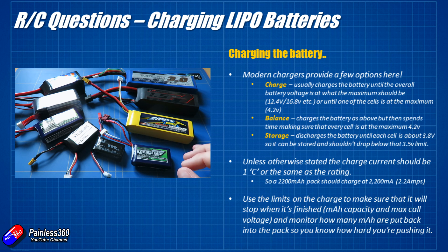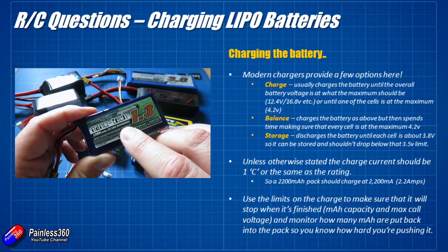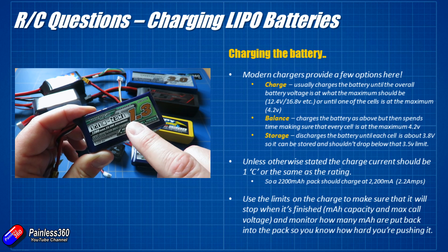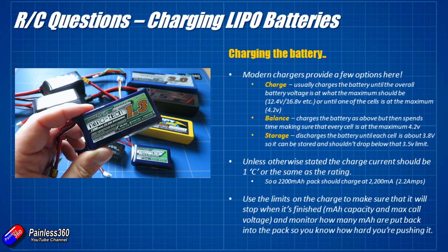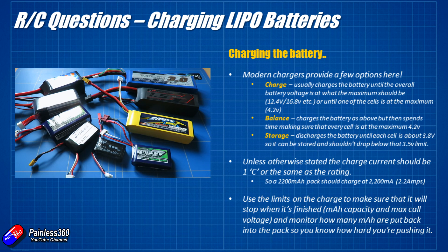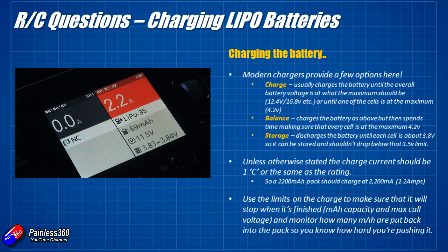If you want to be kind to your batteries and make them last longer, you can actually charge at less than the 1C capacity. This 1300 pack — maximum 1.3 amps — I might charge at 1 amp. It'll take a little bit longer but the battery will thank you for it. Modern chargers will stop the charge automatically once they sense the voltage is correct in each of the cells.